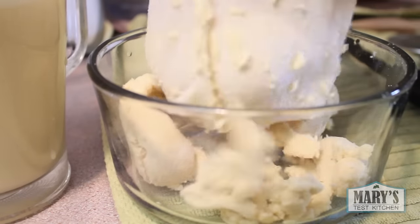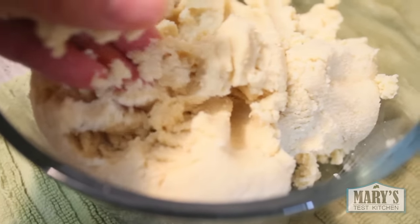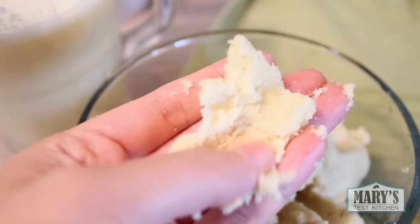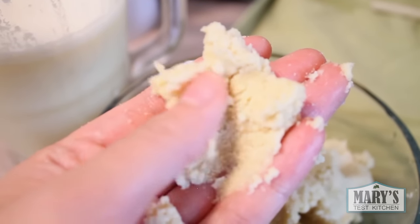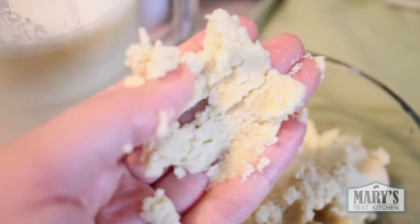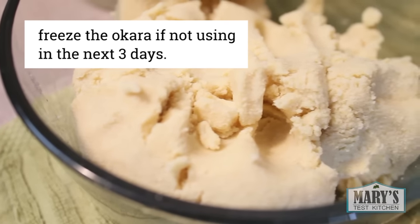When you're done squeezing out the pulp, it should look like this. The bits are quite fine and the texture will be kind of like playdough, but just not as smooth. This pulp is called okara and retains lots of fiber, some protein, calcium, and traces of other minerals — so save it to toss into bread recipes, seitan, or try my okara sea burgers.